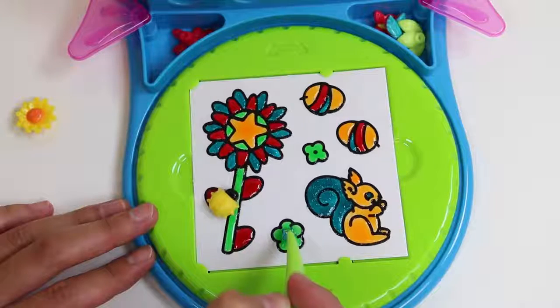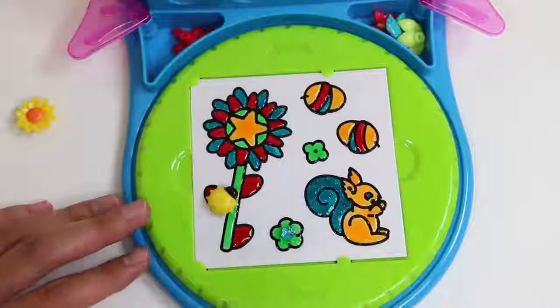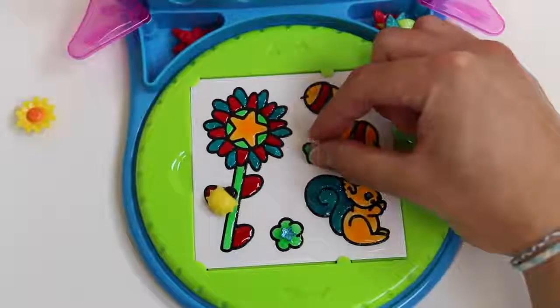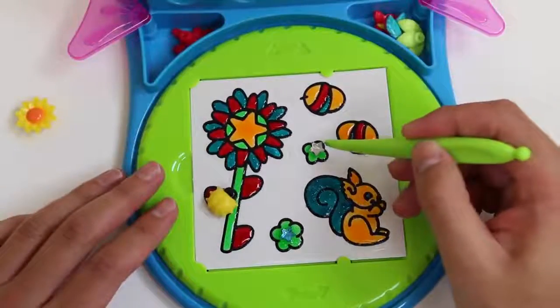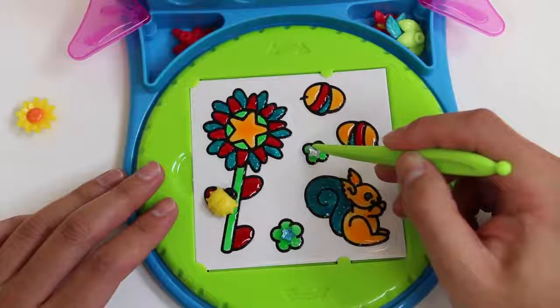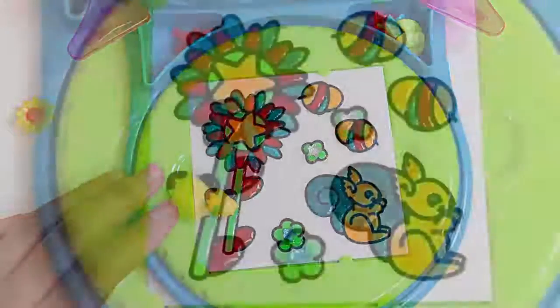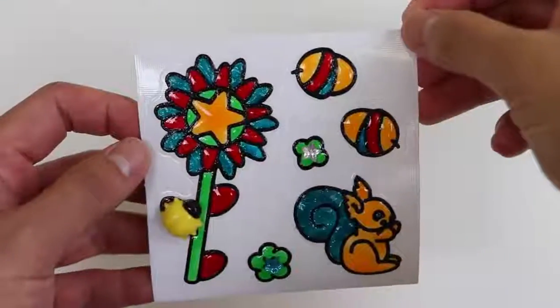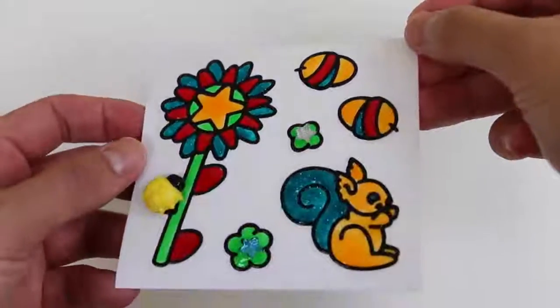Okay! This one was a little easier, but I still need to straighten it out. Woo — all done! What do you guys think? Now we just have to leave it to dry! Now I can peel these off and put them on any smooth surface!